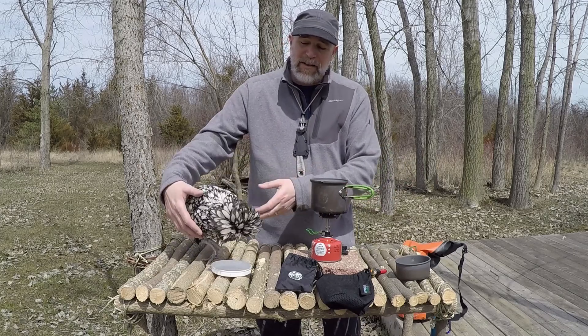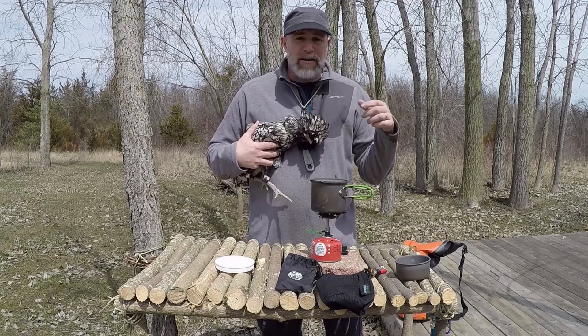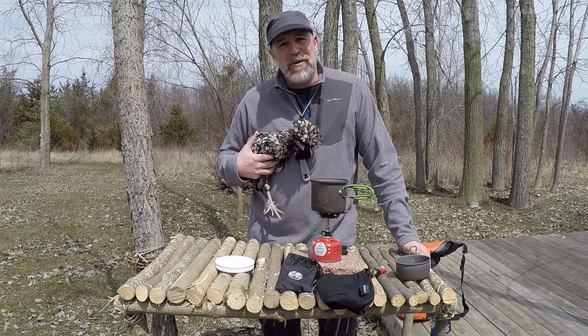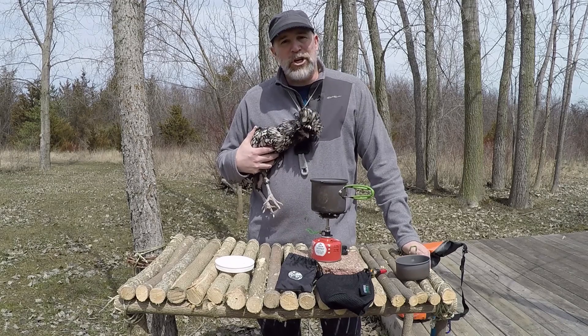So if you're interested in something like this — the Crux — go ahead and click the link below on my Amazon affiliate and check it out. Until next time, just remember: life's a hike, so hike happy with a chicken.